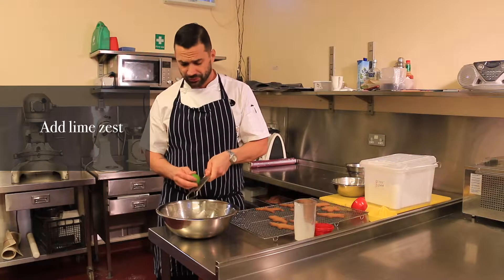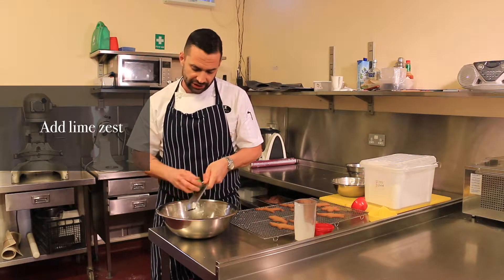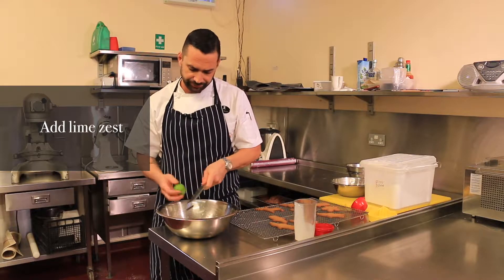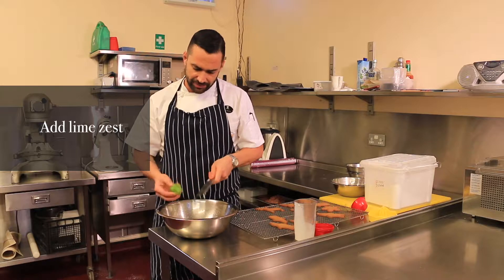We'll just grab a microplane or a zester of any kind — even if you don't have one, just use a grater. Just give it a gentle little bit of zest in there. We're probably only going to use the zest of part of the lime here.